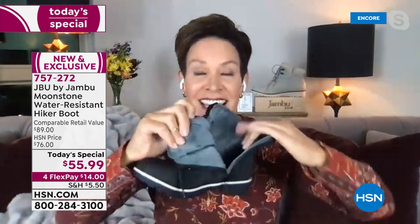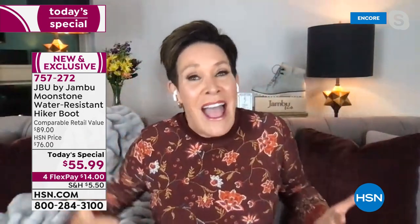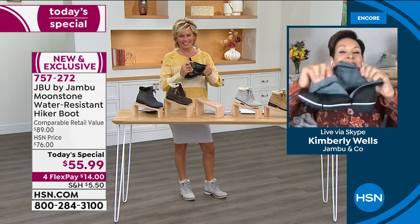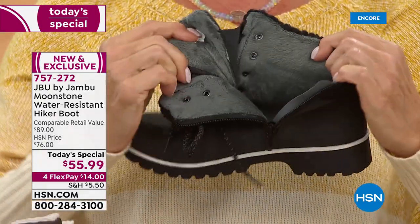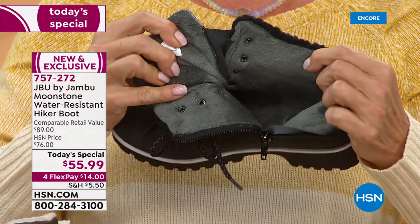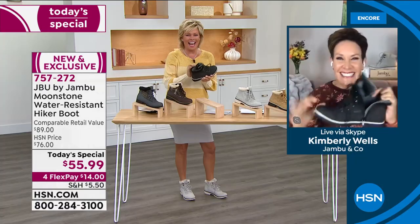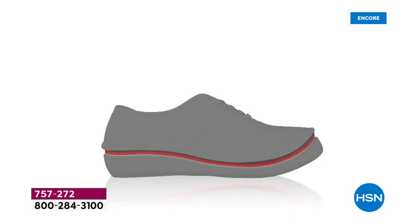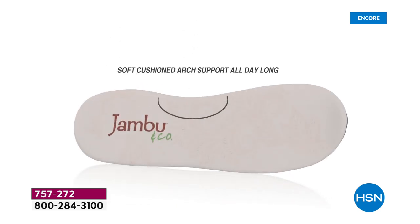One thing we absolutely had to include is that inside zipper, because when you've got ski clothes on, heavy sweaters, and a coat, you cannot be reaching down to the outside to get out of your shoe. You can barely bend down in the middle of all that. So: lace it up, set it and forget it — use that inside zipper and you never have to worry again.